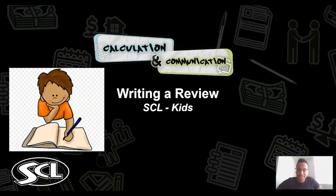Hello everybody, and welcome back to another SEL English lesson, this time with your host Richard Hilton. In today's lesson, everybody, we are going to be doing an English lesson on writing a review.